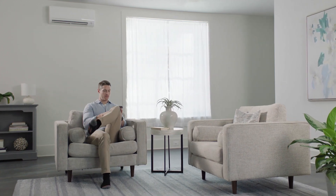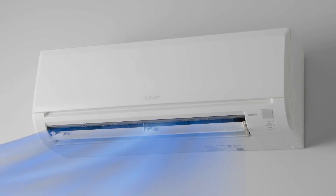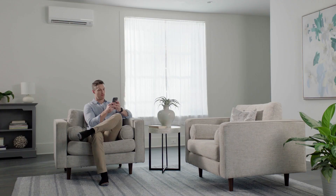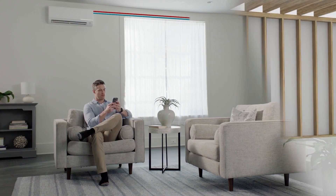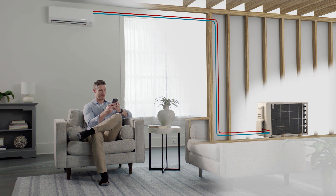Each system has two parts: an outdoor compressor unit and one or more units inside to filter, circulate and condition the air. Refrigerant lines connect the indoor units to the outdoor compressor. Working together, they keep your home comfortable year-round.